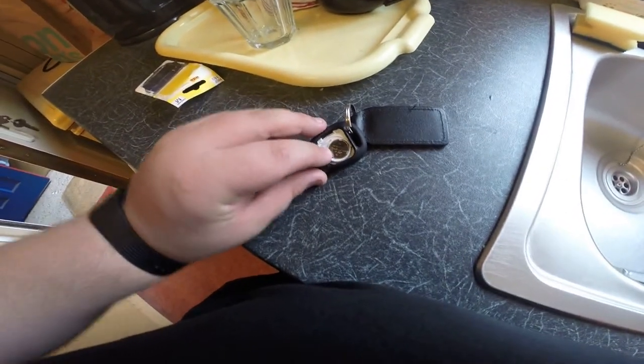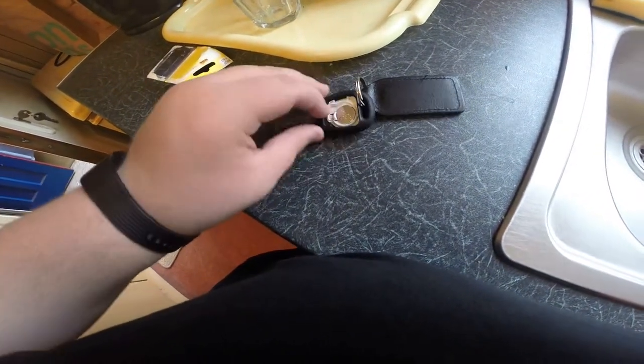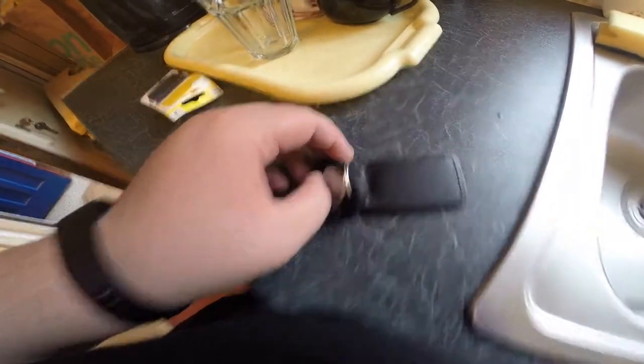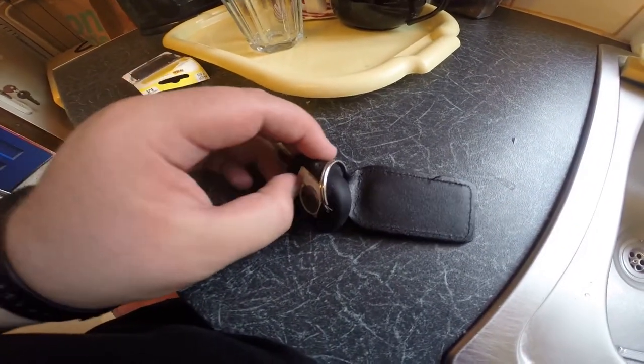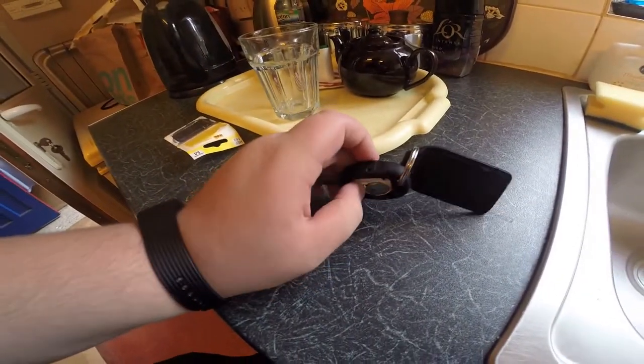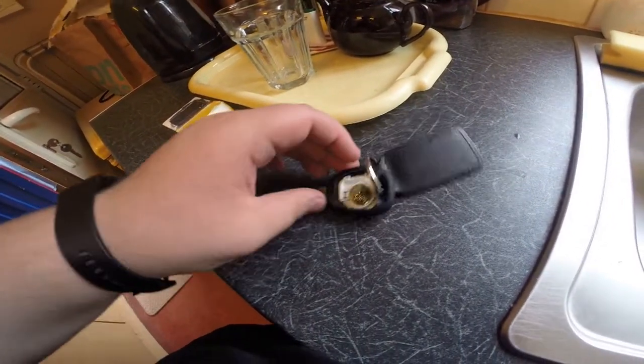Alright guys, you'll push there. You can try to do it without tools. You push that so it slots out forward.